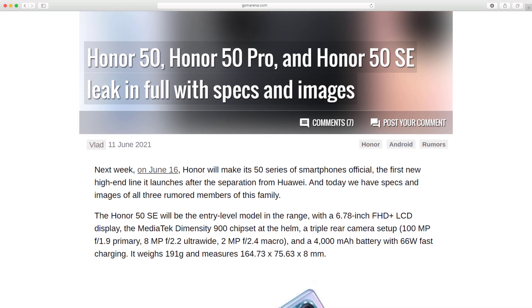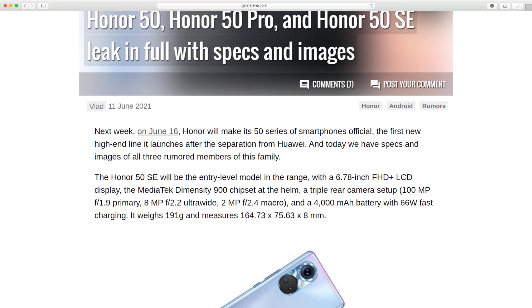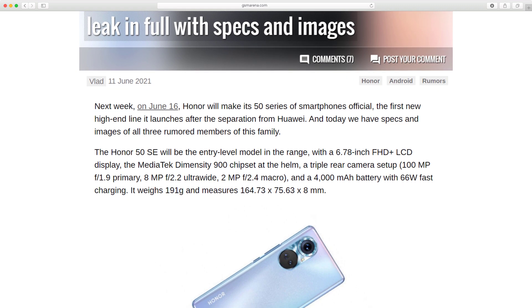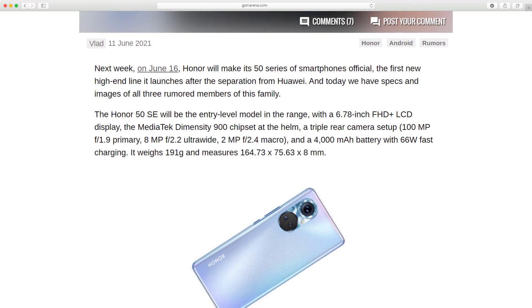Honor 50, Honor 50 Pro, and Honor 50 SE leak in full with specs and images. Next week, on June 16, Honor will make its 50 series of smartphones official — the first new high-end line it launches after the separation from Huawei.